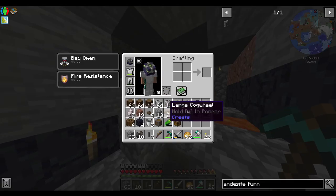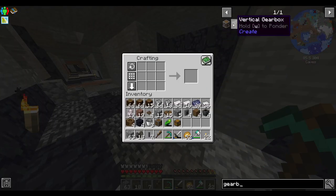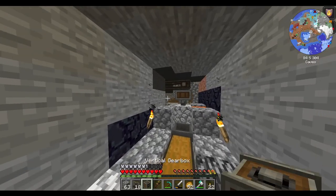Then all we should need there is a vertical gearbox. See, guys, I'm learning — well, not learning exactly, but I'm doing my best.